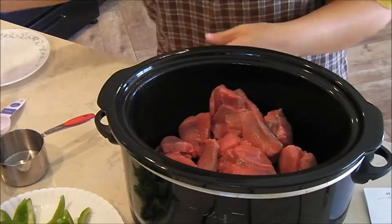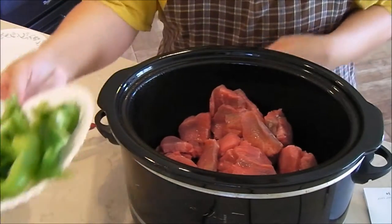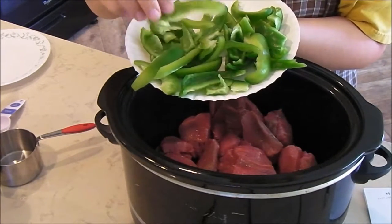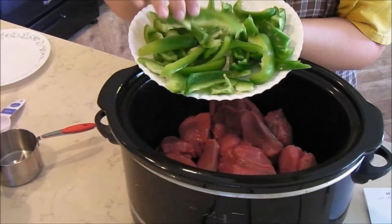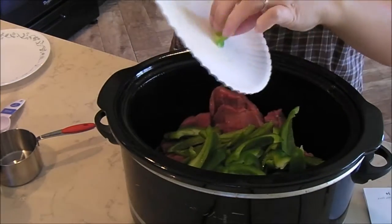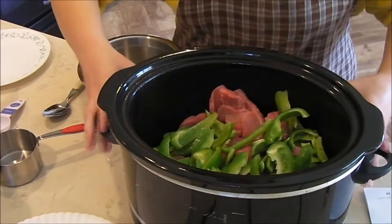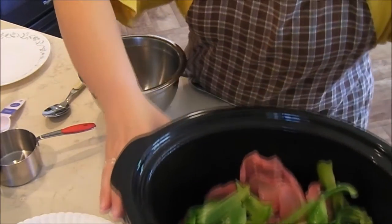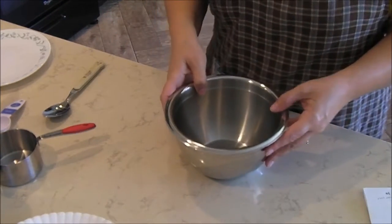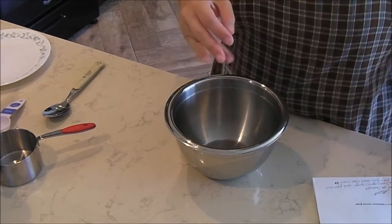She was so sweet. The recipe calls for one large green bell pepper chopped into strips — I used two small bell peppers. I'm going to put that in there. Let me slide this crock pot out of the way a little bit so you can see. Then in a bowl is where they make the sauce that's going to go over it.